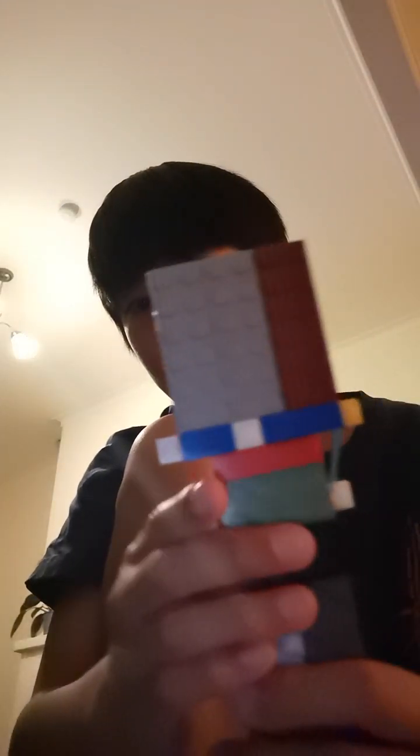Oh, and also there is a bonus — you need to put these two studs at the top to make it connect. Alright, bye!